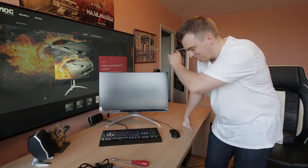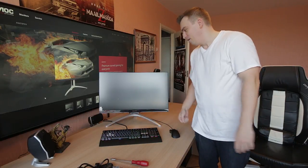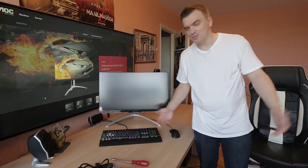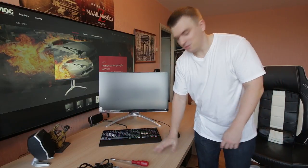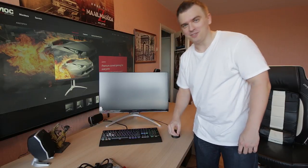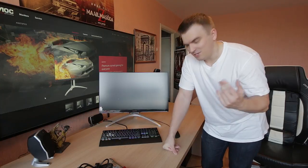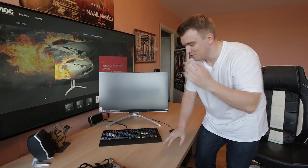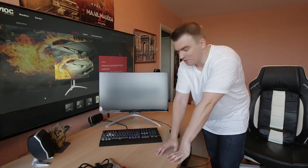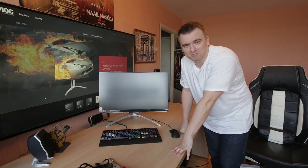That's going to be it for my unboxing video. Hopefully you enjoyed it. This was the unboxing of the AG272FCX, which looks to be a really nice gaming monitor — but how good it is exactly, that's what I'll figure out in the full review. Thanks for watching, leave a like, leave a comment, subscribe, and I'll see you soon. Ciao for now!